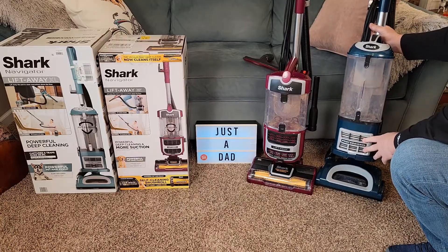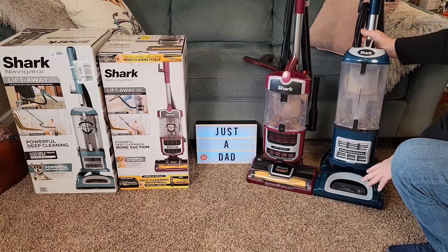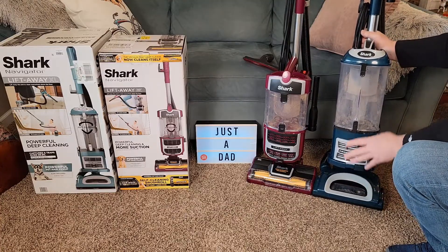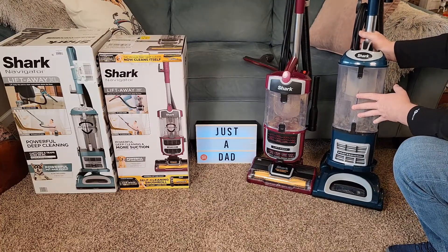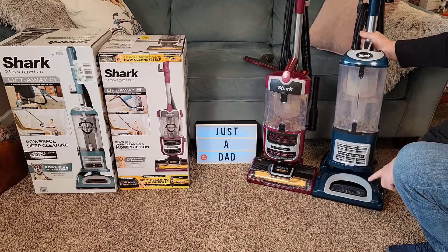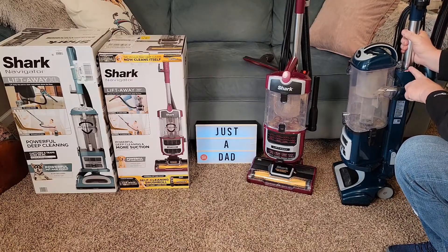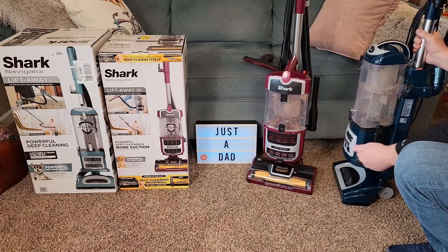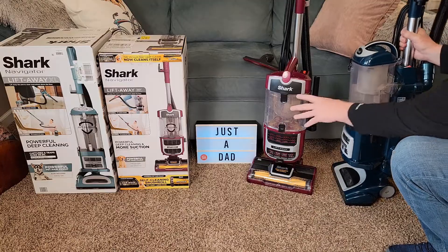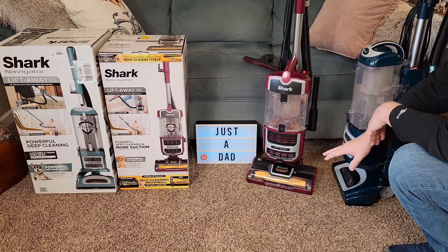Both have HEPA filters. I found this HEPA filter to be easier to change. Now the roller — the powered brush. On this one, it's only going to rotate when you're on carpet. Both of them have a three-position switch: hardwood floor and carpet. On this one, the roller does not turn on hardwood floors. On this one, it does turn on hardwood floors, but at a lower speed.